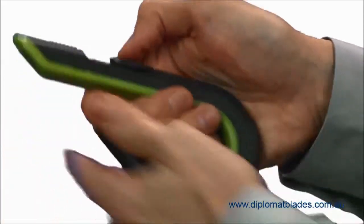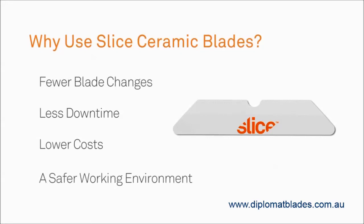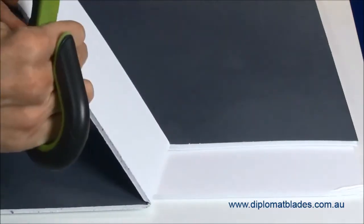By using Slice Ceramic Blades instead of traditional metal blades, you'll have fewer blade changes, less downtime, lower costs, and most importantly, a safer working environment. The Slice 10503 Auto-Retractable Box Cutter is a safer, more effective way to open corrugated cardboard.